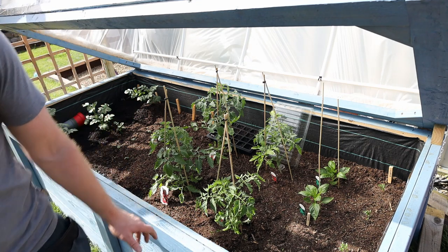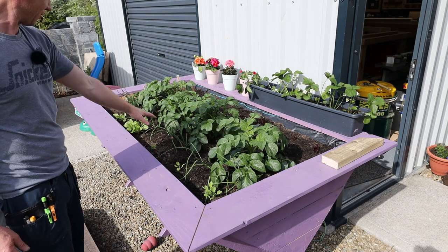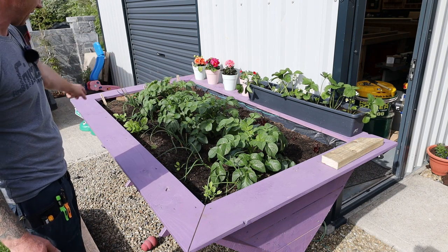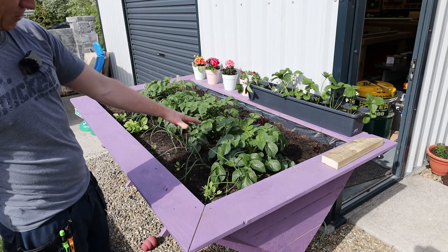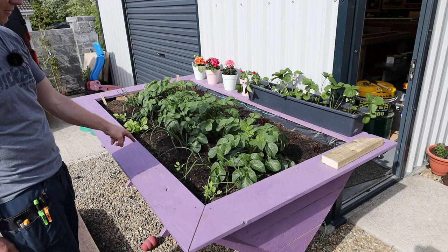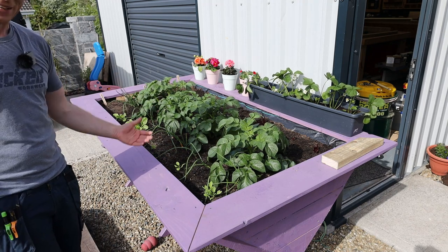Here is the vegetable trough. Potatoes down the middle have really exploded in the last few weeks. There are onion sets really growing, spinach starting to take off, red lettuce, and leeks coming up as well. In another three to four weeks the potatoes should be done and I can get more in. You should be able to get about 40 to 50 kilos of vegetables out of a planter this size. There are also strawberries started there — all just outside my workshop.